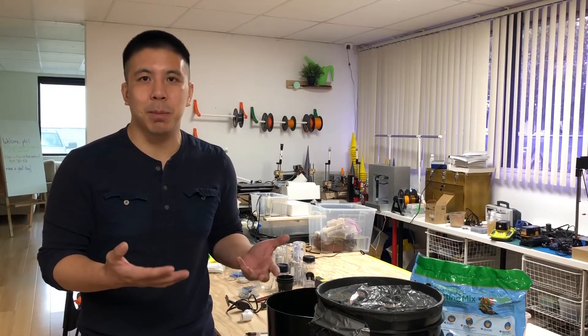Hi, I'm Patrick from Homemade Grow and today I want to talk to you about three things: what self-watering is, how to incorporate that into your space bucket, and why you should even have it in your space bucket system.